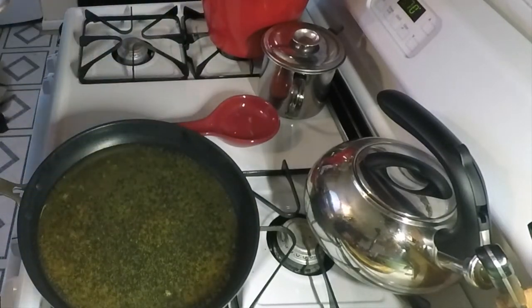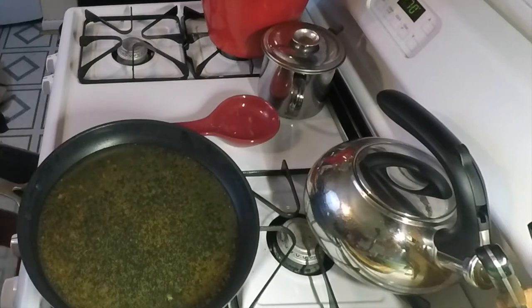That's going to be yummy. We'll stick these in the oven to keep warm and keep on frying. We caught them, filleted them, fried them up — so there's only one thing left to do: taste.